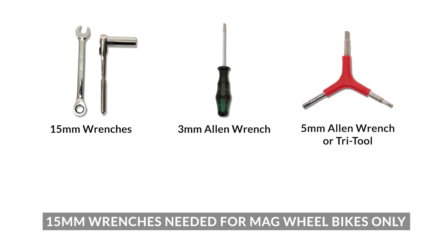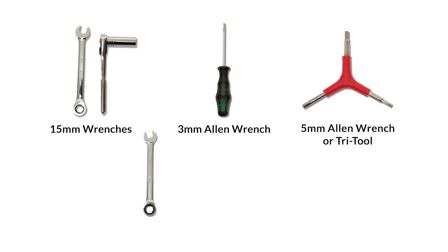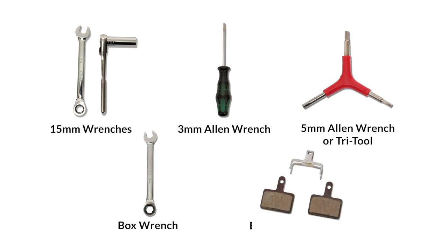To replace the brake pads on your Juice bike, you will need two 15-millimeter wrenches, a 3-millimeter allen wrench, a 5-millimeter allen wrench or the tri-tool that first came with your bike, a box wrench, and new brake pads.